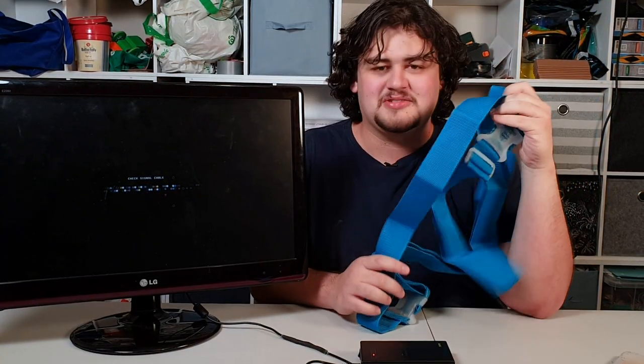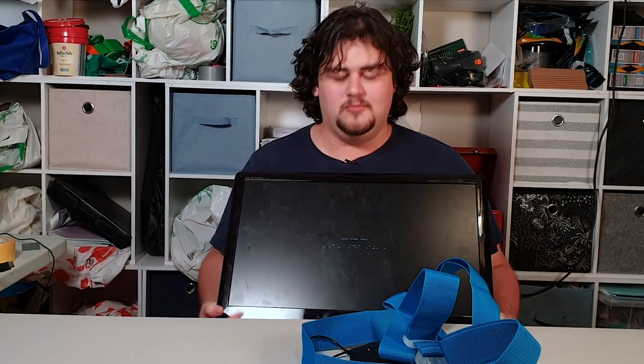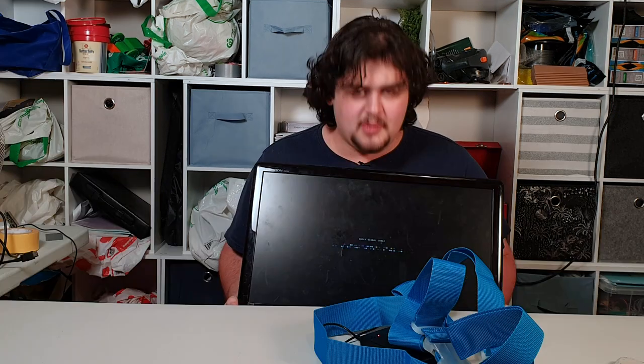I also grabbed these straps — they're too nice and too expensive for me to use once. I'm thinking just strap the monitor to my chest, then build the whole cardboard box around it, and then sort out all the jingle-jangles around the box and everything. I think it's just gluing things together now.